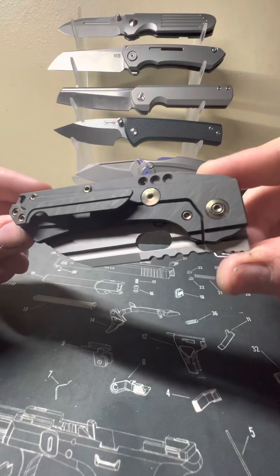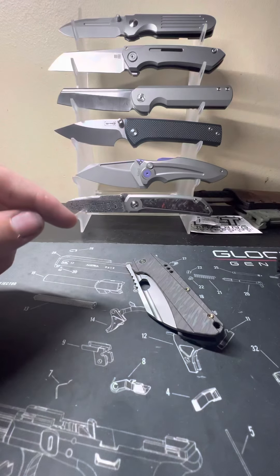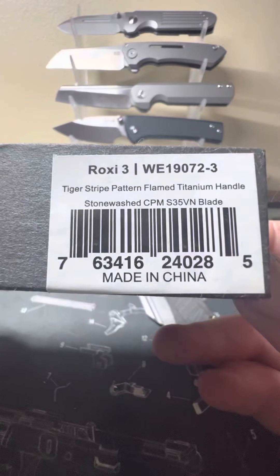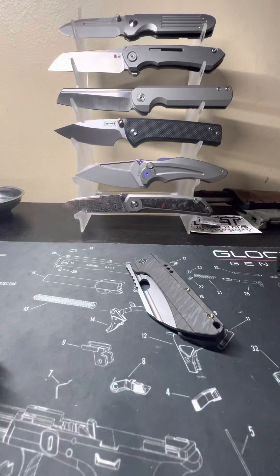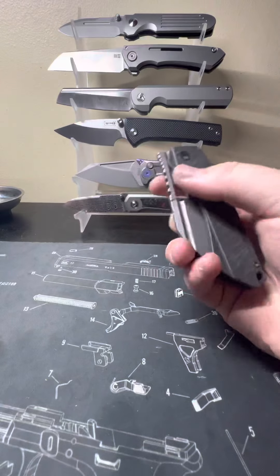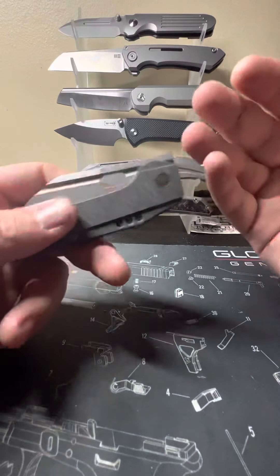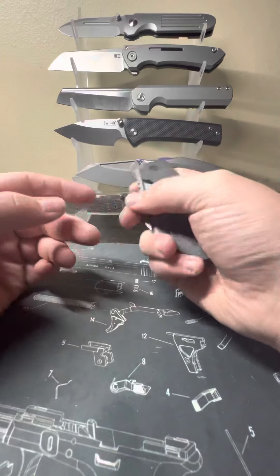So here's the knife — the WE Knife Roxy 3 with the Tiger Stripe Pattern Flamed Titanium Handle, Stonewashed CPM-S35VN Blade Steel. This knife comes in three options: you have this one, a black stonewashed with bronze hardware, and an all stonewashed version that kind of looks like the Mini Buster there.